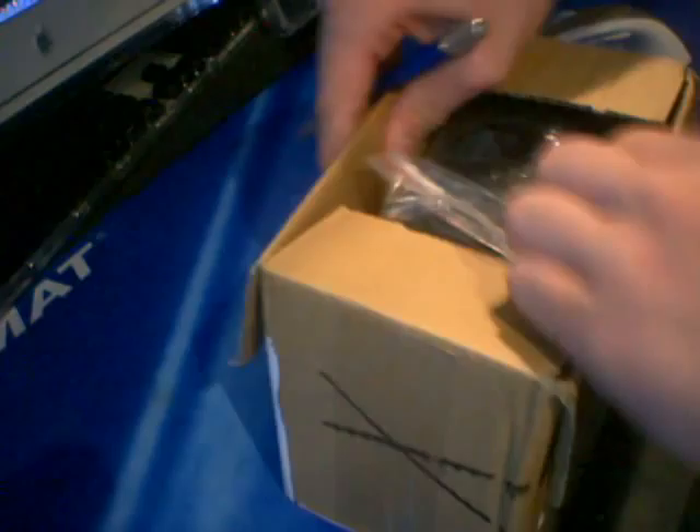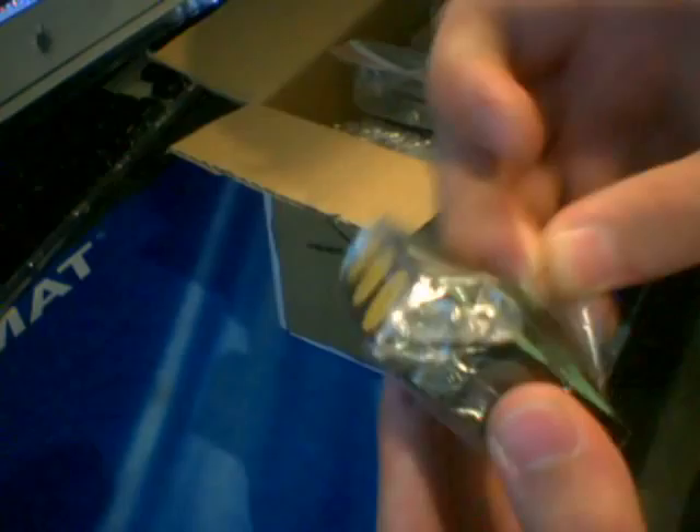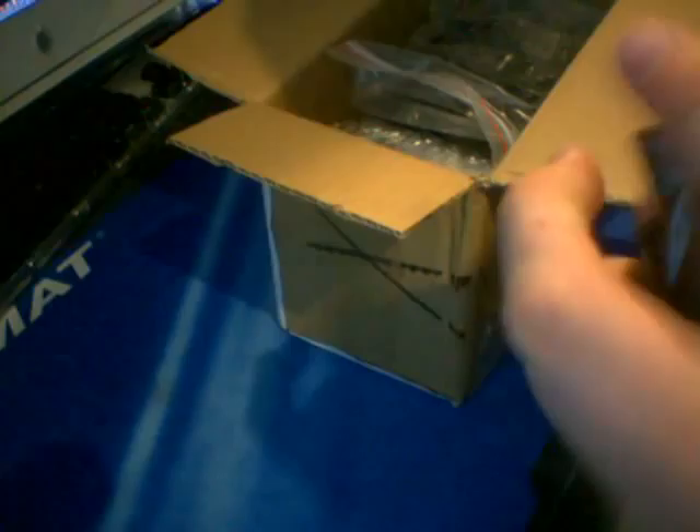I'm really excited to test out the new Type-3, which is supposed to be really cool. Here's the Super 3x3x1, and the reason it's called the Super 3x3x1 is because it doesn't just turn like a normal floppy cube — it can actually turn on every single axis on the puzzle. Let me go ahead and open it up and show you.